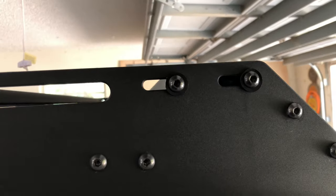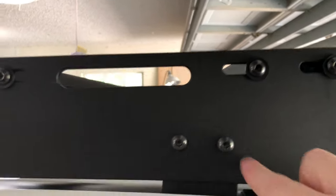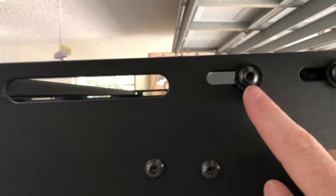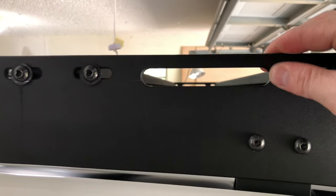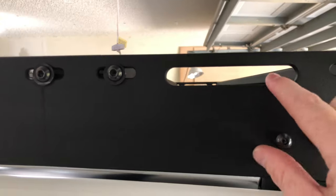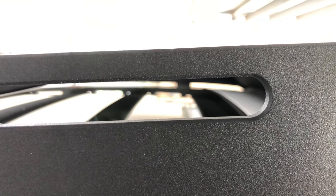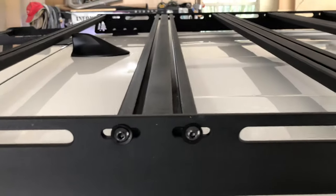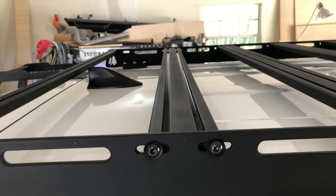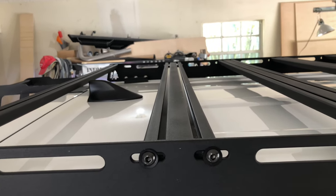First, the hardware — all of the hardware you see is stainless, it's black stainless, and these washers are actually black nylon washers. The sides of the rack are very nice CNC-cut quarter-inch aluminum, and it's kind of hard to see but there are really nice beveled edges everywhere. Everything is powder coated.